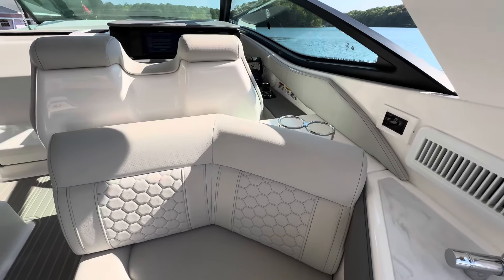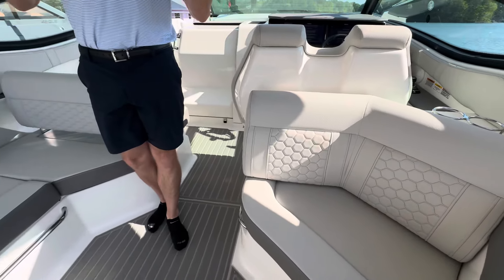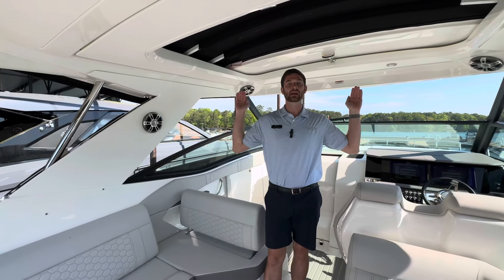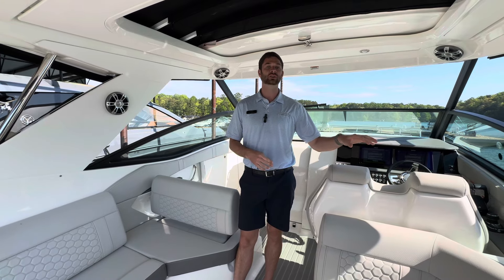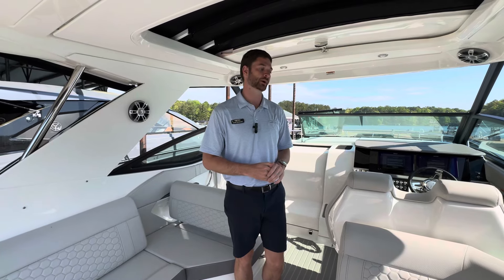Next to that is the AC and heat unit for the outside. When the boat is in what I call winter mode, you can have an isinglass package that closes off this whole interior cockpit from the elements, and with that on you can heat and cool the outside as well as the interior of the boat.